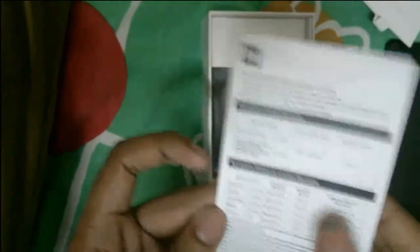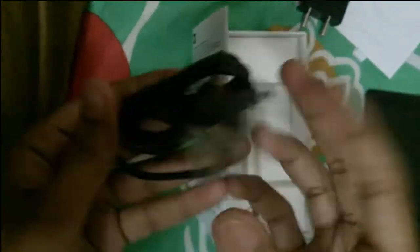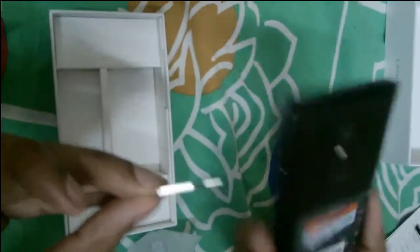You have one year warranty for this phone and six months warranty for the other accessories in the box. There's also a data cable which you can use to connect your phone to a PC or laptop. Also, Xiaomi doesn't include any earphones or headphones in the box, so you shouldn't expect one. There is also a SIM ejector pin for opening the SIM card tray.